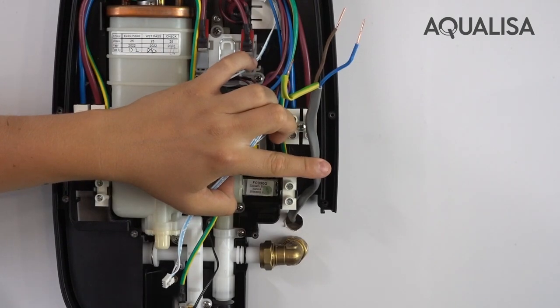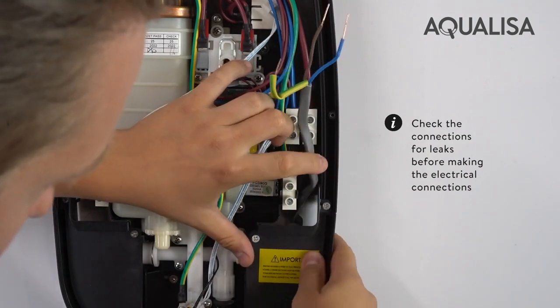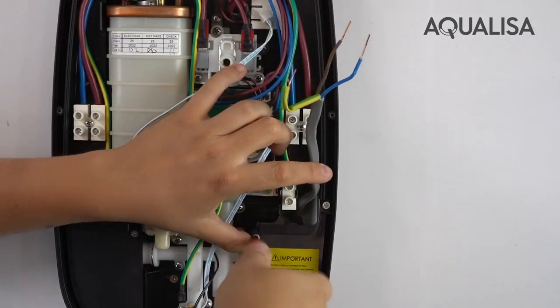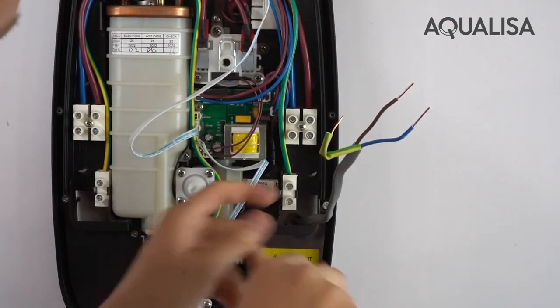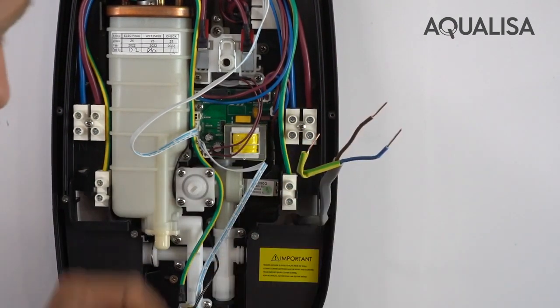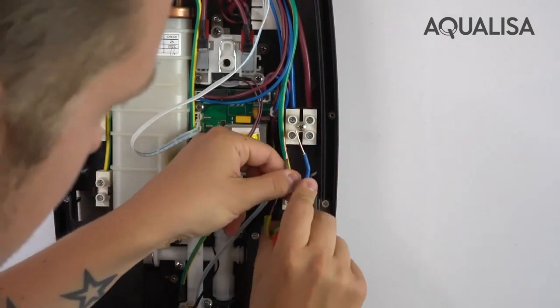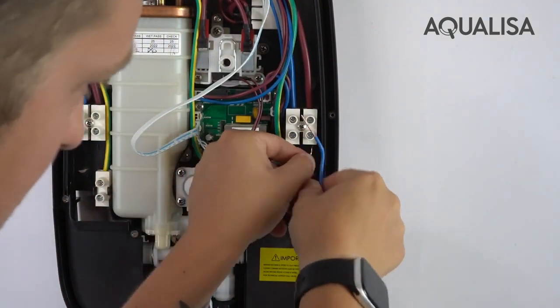What's important to do first is to double-check your water connection before popping your cable through this point and then fitting the cover piece. Once this is in place, you can then tuck your cable down as needed and fit your cable connections.